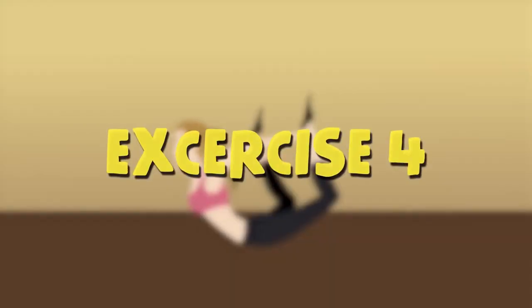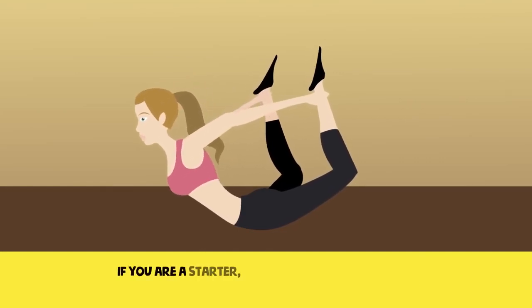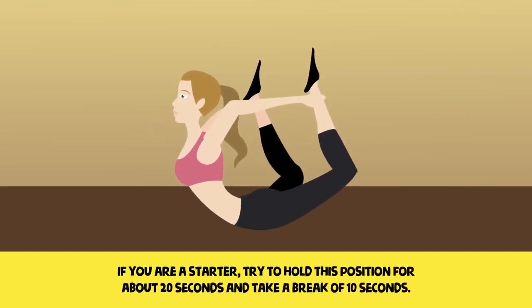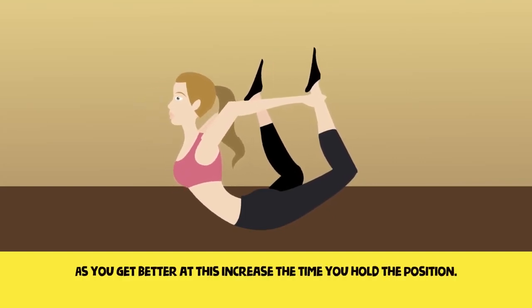Exercise 4. Lie down straight on your stomach and then hold onto your ankles by bending your knees. If you are a starter, try to hold this position for about 20 seconds and take a break of 10 seconds. Repeat these steps three times. As you get better at this, increase the time you hold the position.